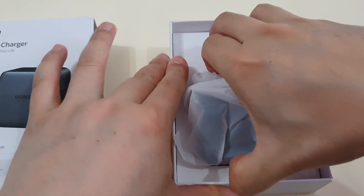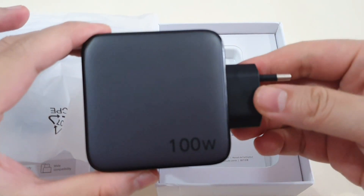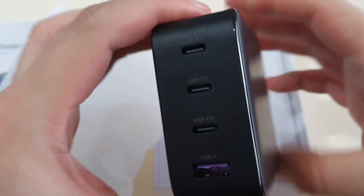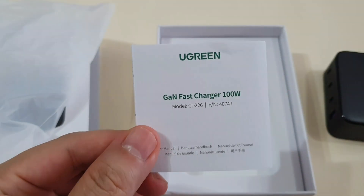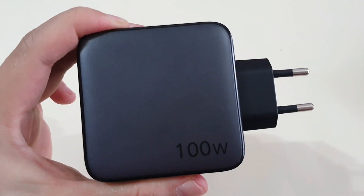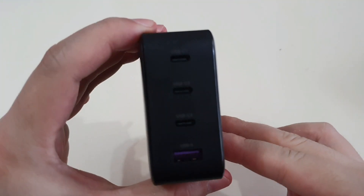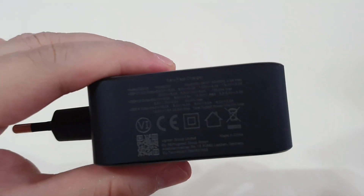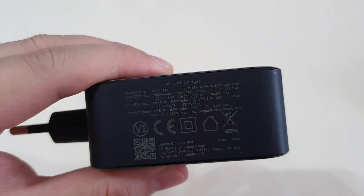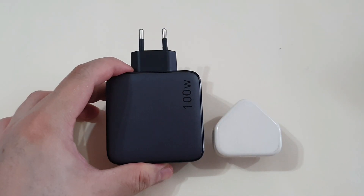Let's unbox this charger. Simple packaging. It's a huge charger, to be honest, and a manual book — that's all. As you can see, it's two-pin. You have four ports: C1, C2, C3, and one USB-A. And at the bottom it clearly states the output and the maximum output for each port. You can see that the charger is quite large.